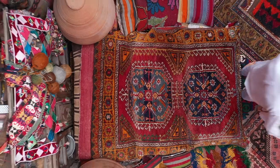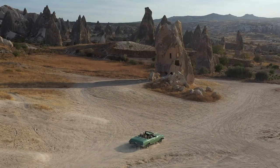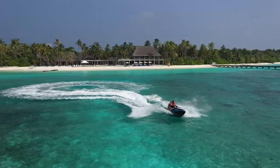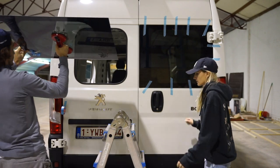We're Laura and Nicolas. Two years ago we exchanged our nine-to-five jobs for a life on the road. After traveling full-time for the last two years, we decided it was time for a new chapter, so we bought a van to convert into a tiny home on wheels.